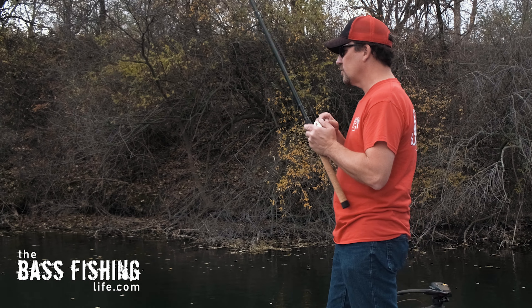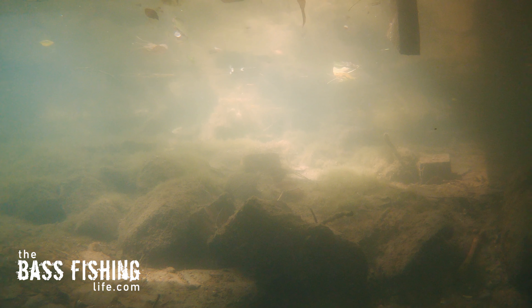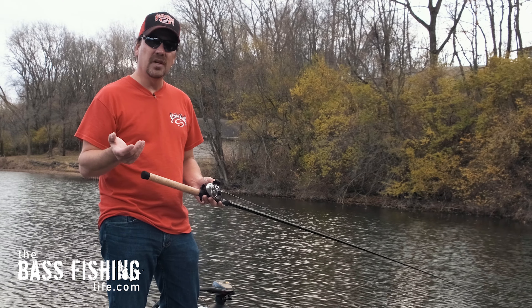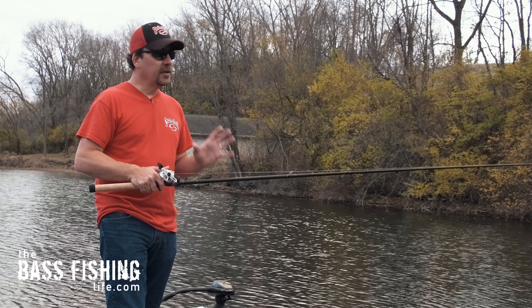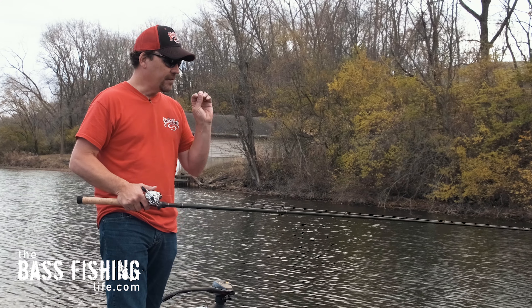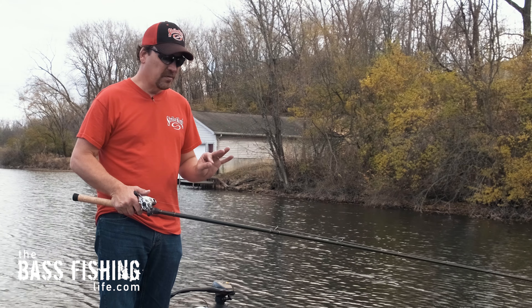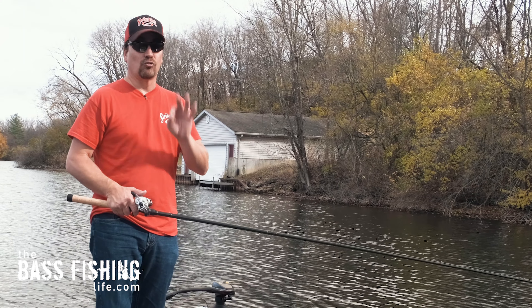Fishing a lipless crankbait like this can be done in a wide range of water clarities. With those rattles in there, it has drawing power even in more stained and dirty water. Also important to keep in mind this time of year — mid-November here in the northern part of the country — is that when you catch one on this lipless crankbait, really work that area over thoroughly. The fish are starting to get in really big groups, so if you catch one no matter the size, work that area — you may have found an absolute pile of bass. This lure will get that school activated, and it could be catch after catch for a few minutes and make for a great fall day.